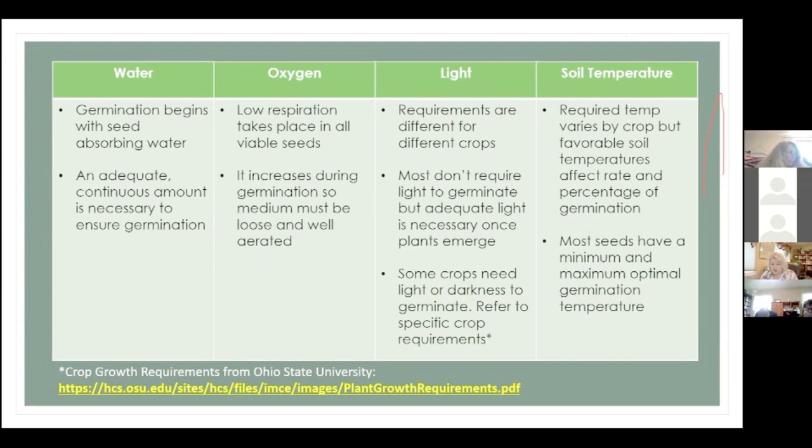Ideal soil temperature varies by crop, and each plant has a range. As long as you stay within that range, it can speed up or slow down your germination process. If you look at a seed packet and it says 7 to 14 days to germination, and the optimal range for tomatoes is 65 to 75 degrees — the colder the soil temperature, the longer your germination will take. You can actually speed up germination by making the soil a little warmer, while still keeping within their ideal range.